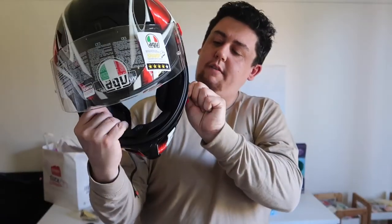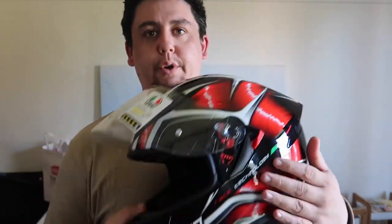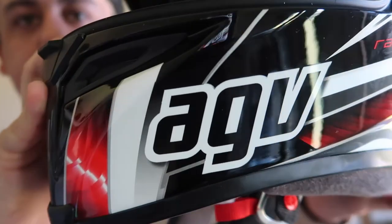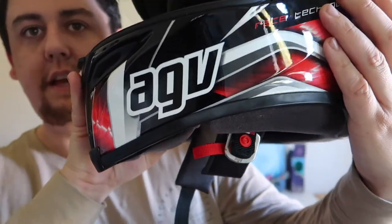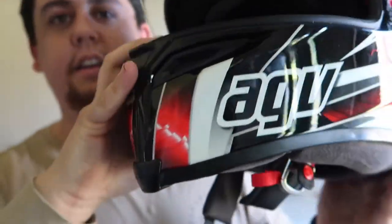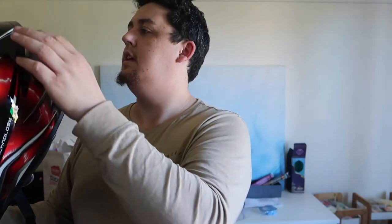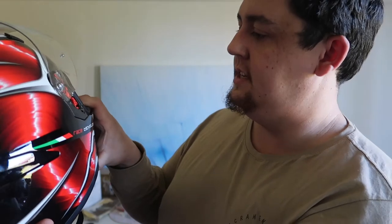In the older helmets that's obviously going to be reversed. But yeah, the old AGV logo's on the side there — they used to have that logo up there. I'll go for a ride when I get a chance and we'll test it out.